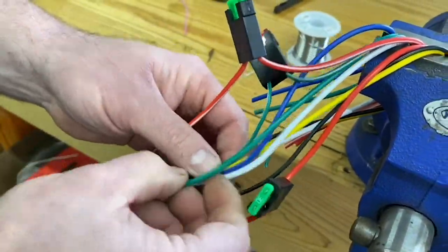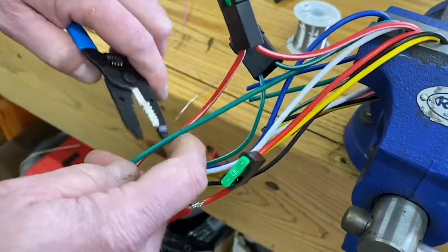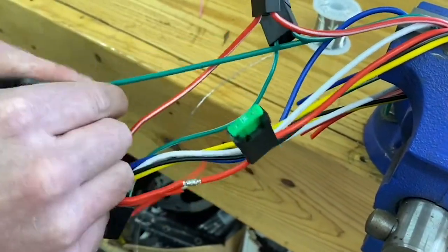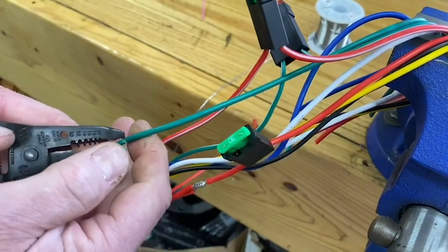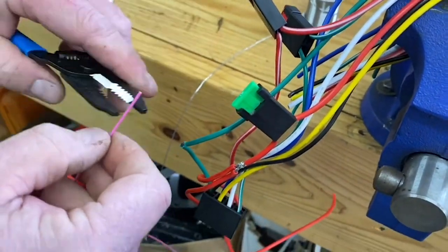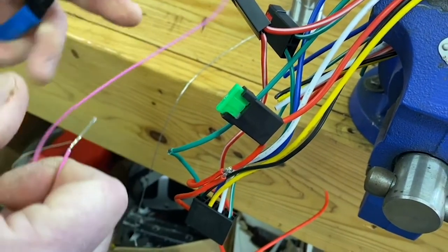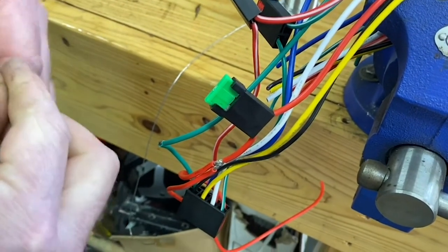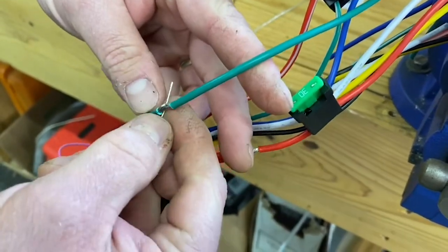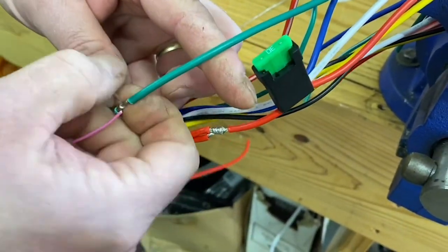For example, if you needed to connect ignition to your pink wire from the blade harness, just strip back your ignition wire. For these smaller gauge wires, especially in the vehicle, I will put a small twist on them just to make it easier to thread them around the wire. Make sure they're twisted tightly.